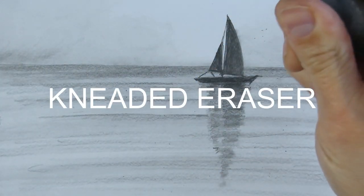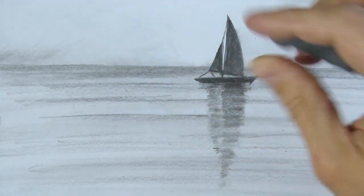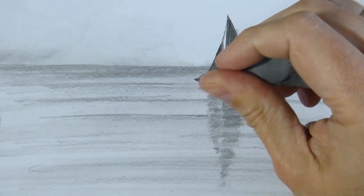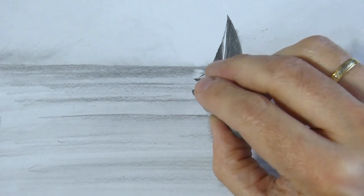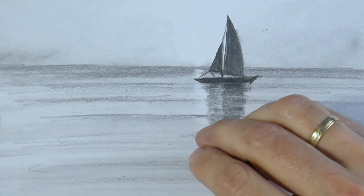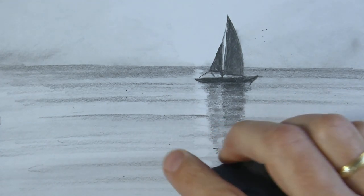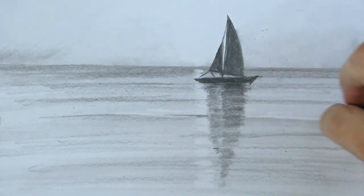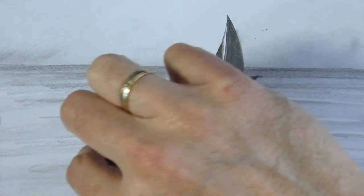This is a putty eraser, or kneaded eraser — depends on the country where you buy it. It allows you to lighten parts of your drawing, erase, and recover the whites of the paper. You can get it to the point or shape you wish to erase, like in this place, to lighten and see the upper part of the waves.